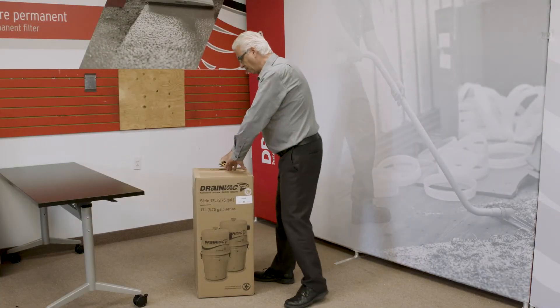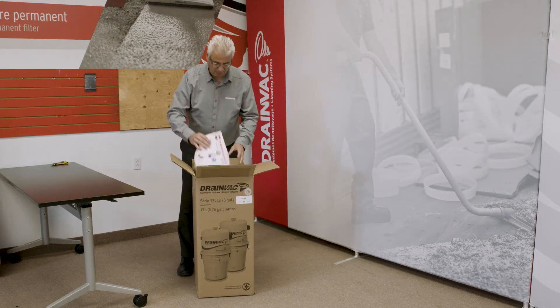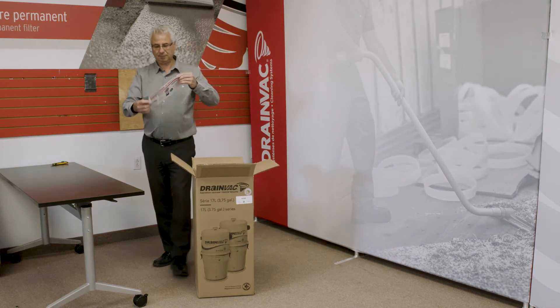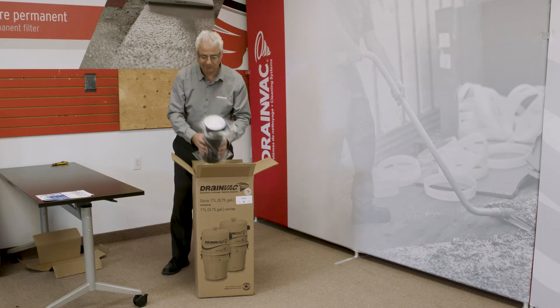First, cut the box from the top, careful not to cut too deep. Remove the promotion sheets, the warranty, the owner's manual, and the cardboard from the top of the ACTIVAC 3 filter.